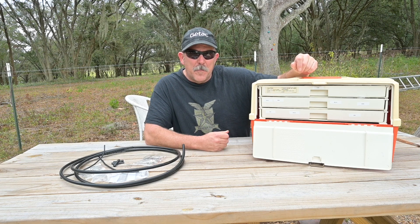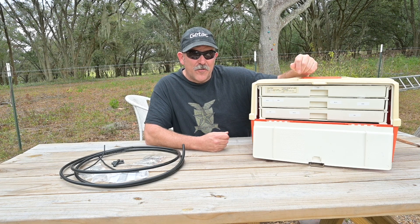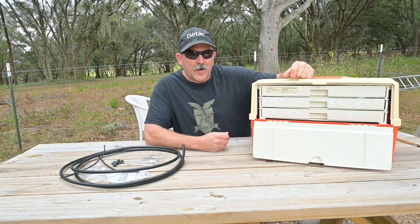Searching for what you need in the middle of the night in the bottom of a bucket — for lack of a better term — sucks. So let's open this up and give you a quick look inside.